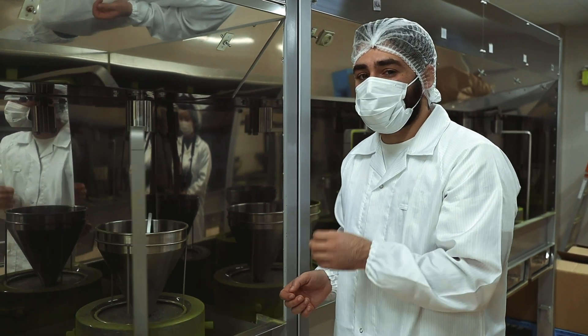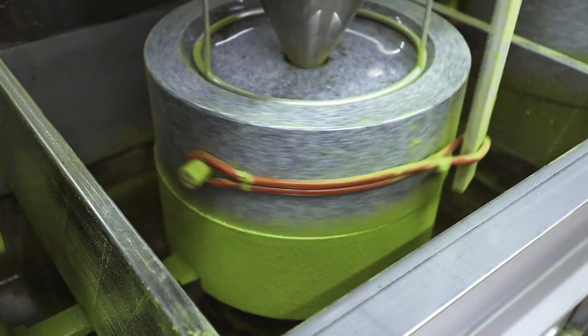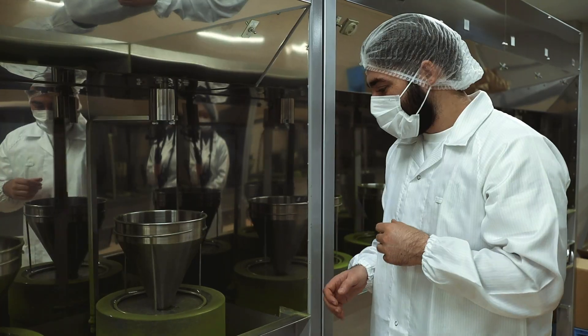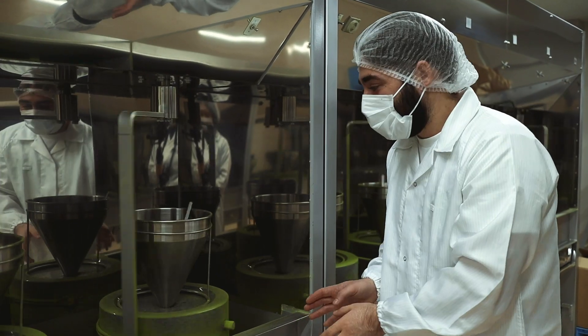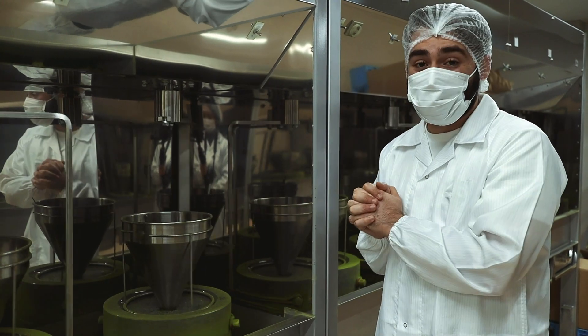It's around six microns in diameter for each particle, which is minuscule, so you're able to get a very smooth feeling when you're drinking the matcha. This is Obubu matcha and we're really excited to have this in stock at the shop as well.